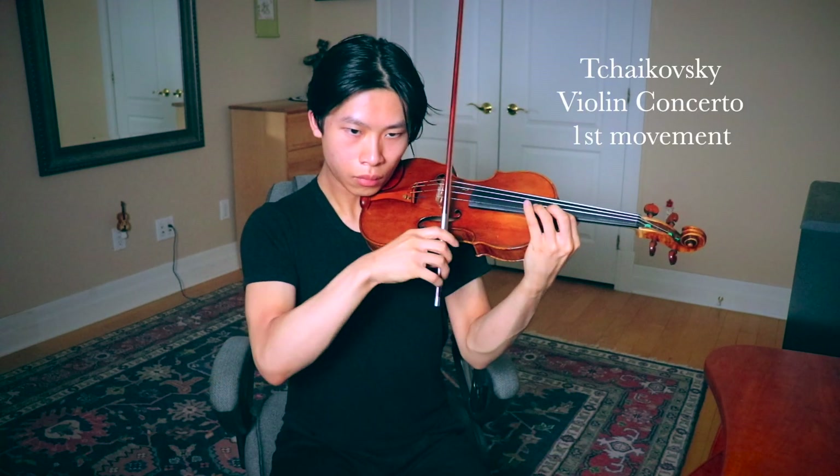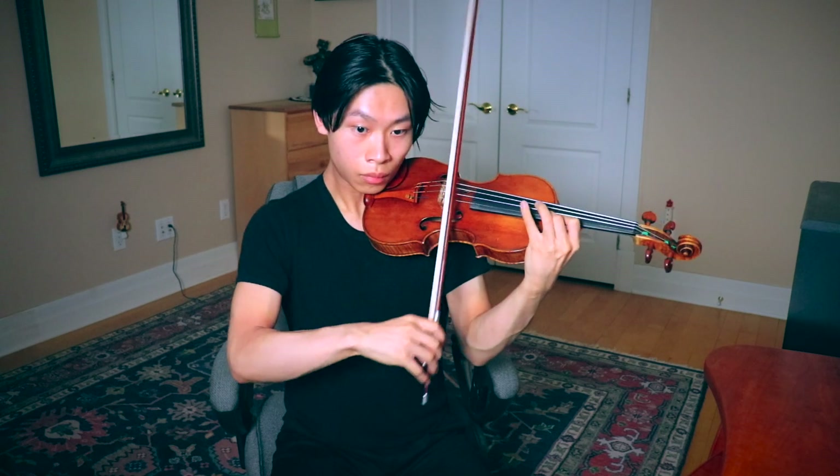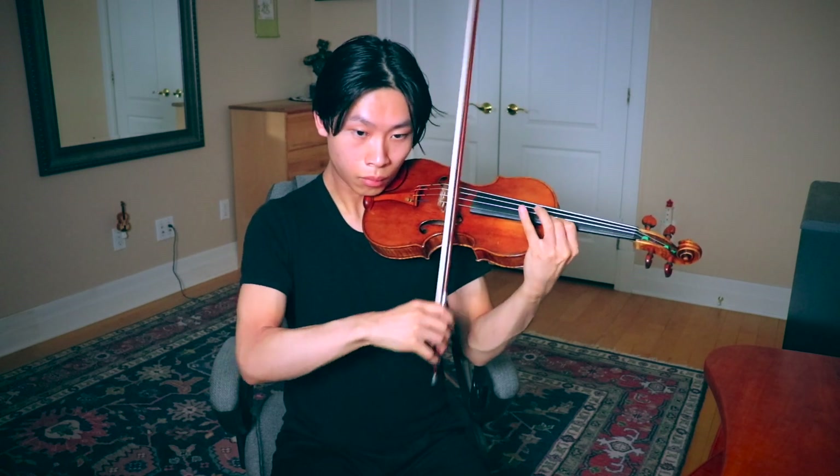This way of working could directly benefit passages such as this one from the first movement of the Tchaikovsky Violin Concerto, or even the last movement, Les Furies, from Ysaÿe's Violin Sonata No. 2.